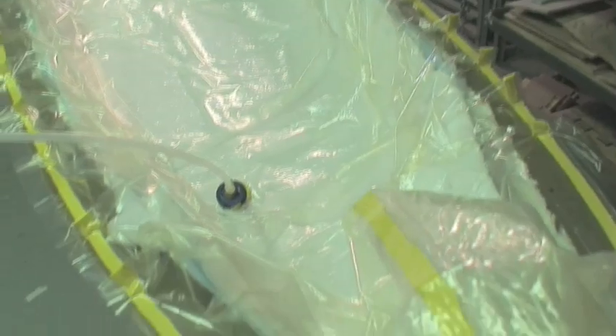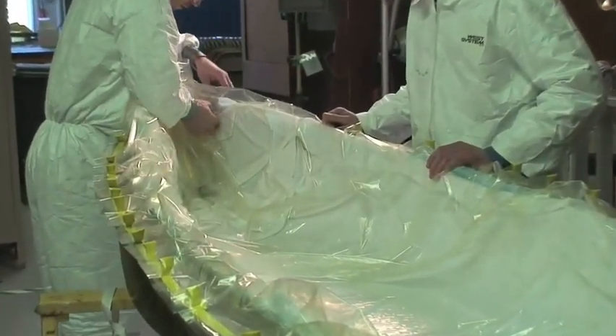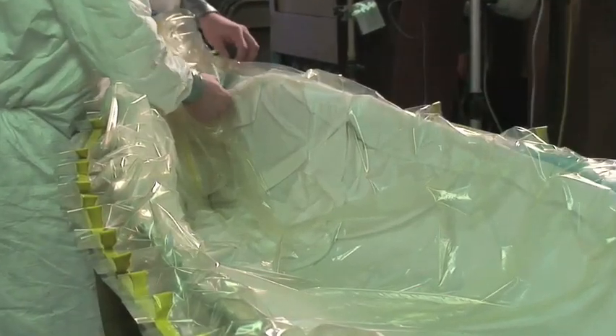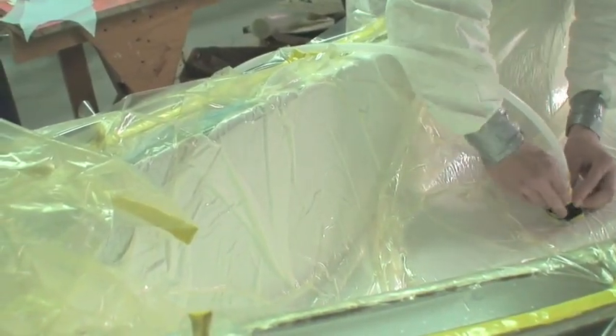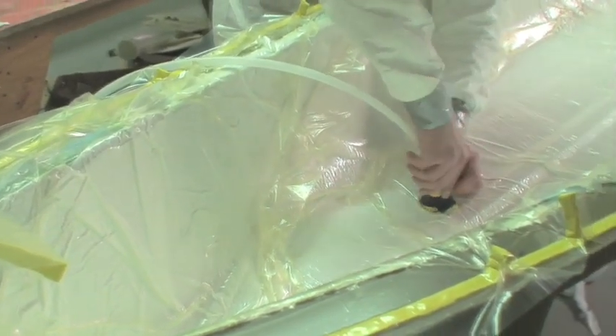The air is evacuated from under the bag and a vacuum is generated. As the bag is evacuated, it is important to position it to avoid bridging in any tighter spots. If you have any leaks, fix them with vacuum sealant tape. Once the part is under vacuum, don't remove the bag until the part cures.